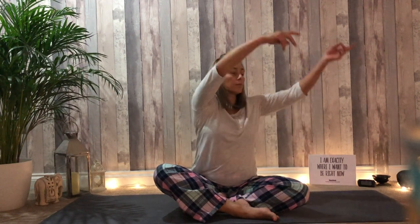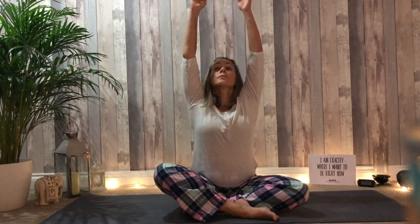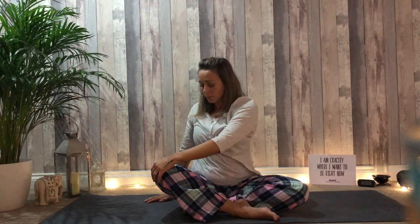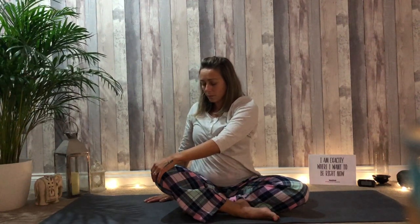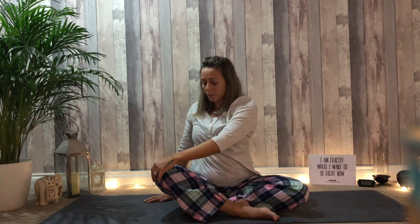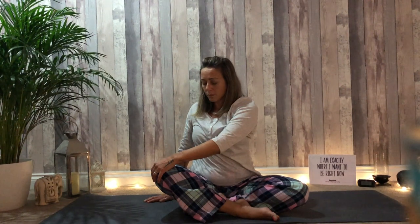Inhale, raise your arms. And as you exhale, turn towards the right side. Allow the spine to remain tall, the chest to remain lifted. Inhale, raise both arms out of this gentle twist.